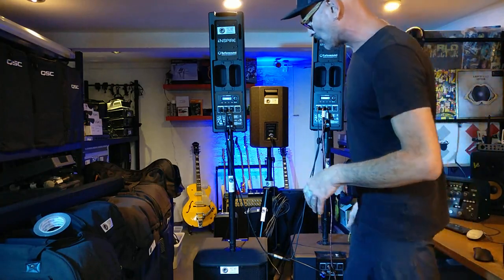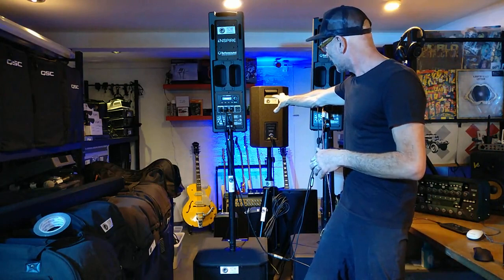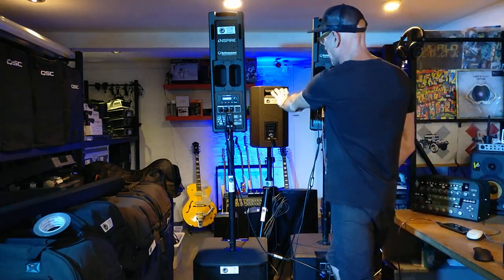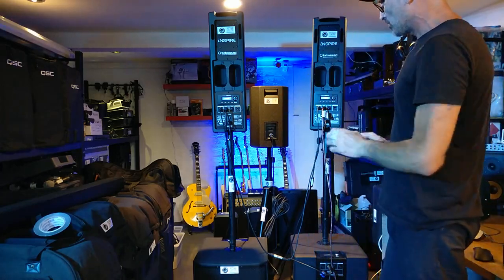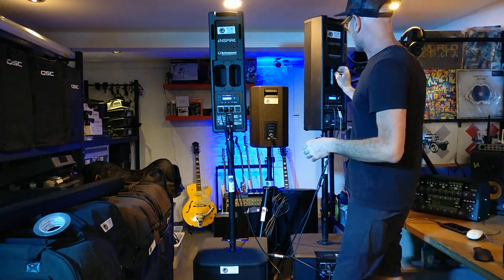Basically, I think you can get these subs for about $500–$600, and the passive tops are a couple hundred bucks each. So let's say a grand for the subs and around $800 for four tops — you're looking at $1,800 for two subs and four tops. Don't quote me on that. And these IP300s are about $700–$800.